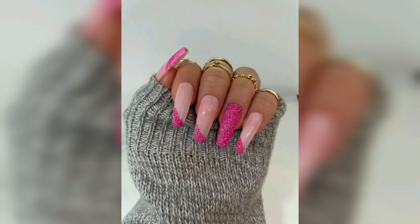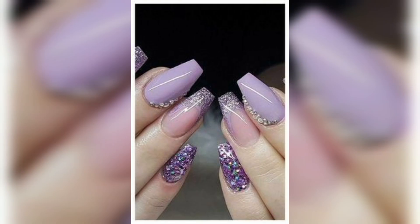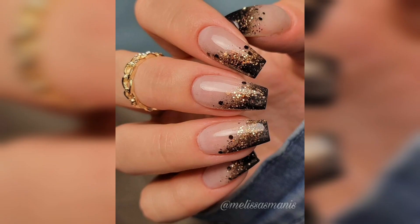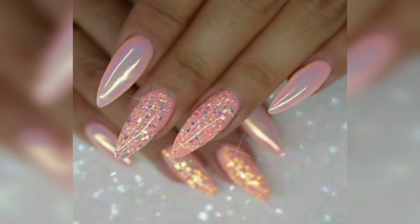Overall, glitter nail art is a fun and creative way to add a bit of sparkle and glam to any manicure. Whether using glitter nail polish, loose glitter, or glitter gel, there are endless possibilities for creating a unique and dazzling look that is sure to turn heads. Here are some beautiful glitter nail arts you can use for any occasion to sparkle up your look. I hope you like my video, thanks for watching.